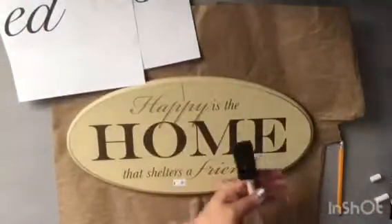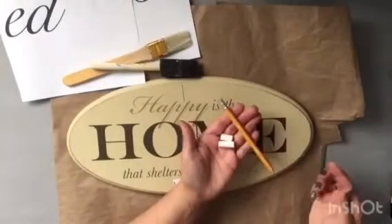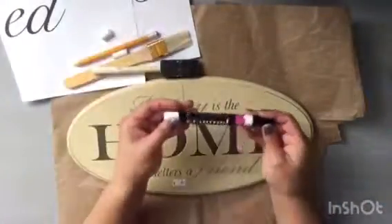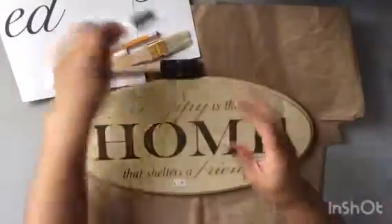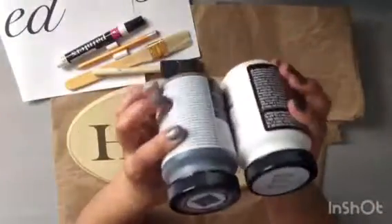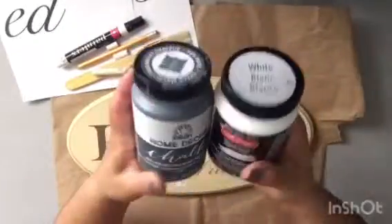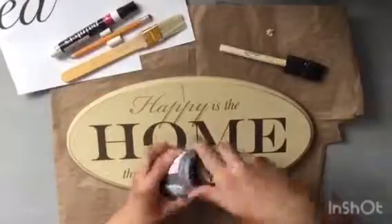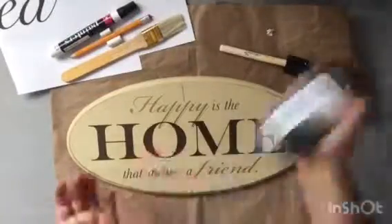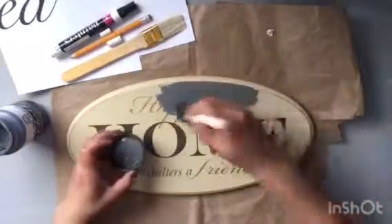I needed two different brushes, some chalk and a pencil, as well as a painter's marker. You can find these — I purchased mine at Walmart for about $2.47 I think. They vary in price depending on thickness and type of tip, and they have other colors too. I'm also using two different kinds of chalk paint: dark gray and white.